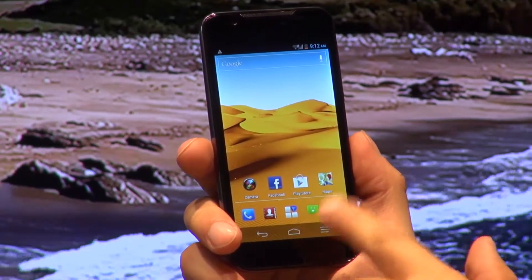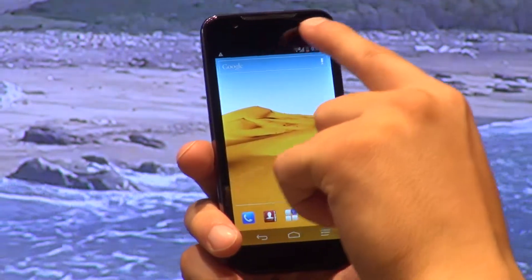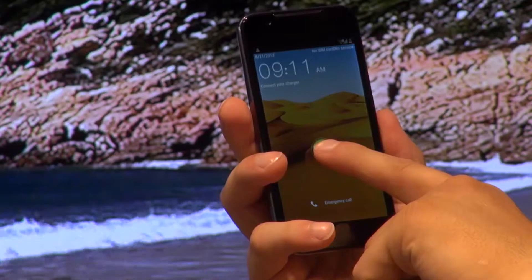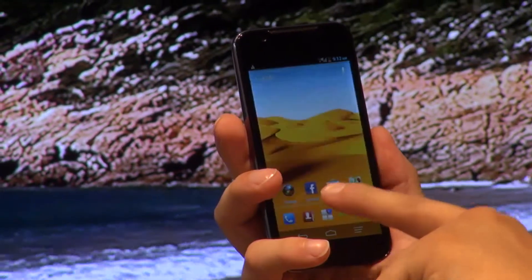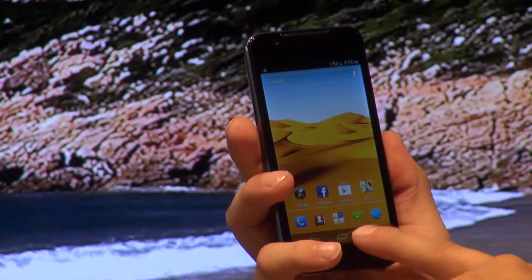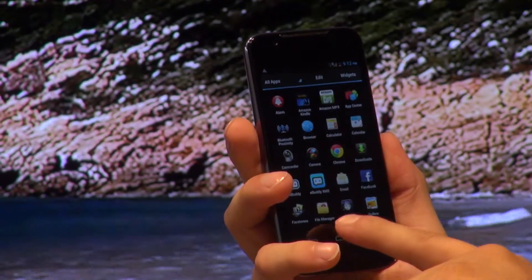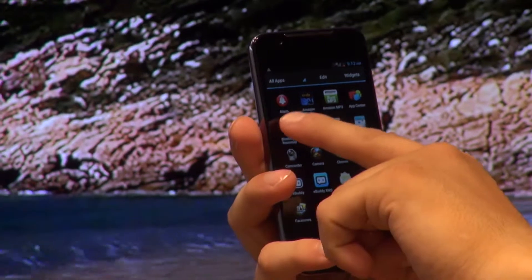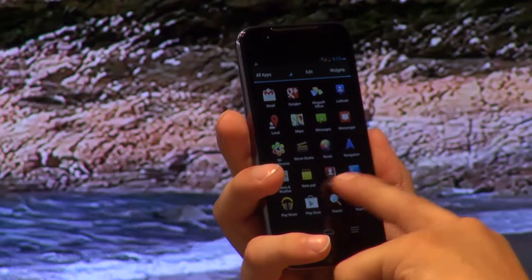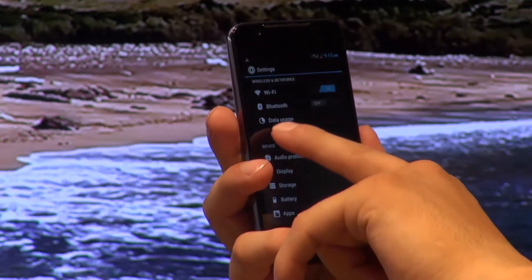We were a little bit disappointed that ZTE hasn't provided a special place for the capacitive keys, and they are taking up space from the 4.5-inch screen, making it automatically shorter. The display panel is of TFT type and brings a resolution of 1280 x 720 pixels. The brightness level is average, but the display tends to be a little dim due to the lack of IPS technology. However, you won't experience difficulties using it outside. The viewing angles also don't suffer from the lack of IPS, and the display and its contents are easily viewable from any angle.